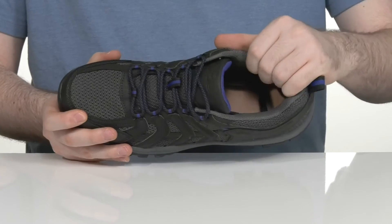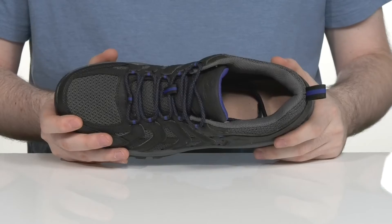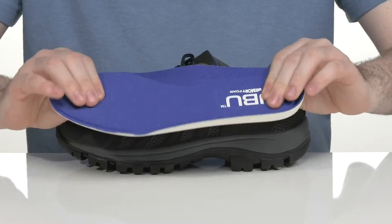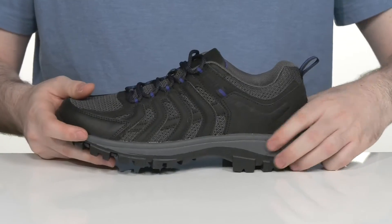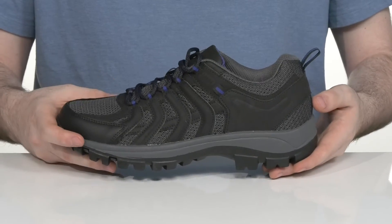The inside lining has lots of padding around the collar and the tongue for support and cushioning, and it's very breathable with that mesh on the inside as well. It comes with a removable thickly padded memory foam footbed to keep you feeling great with every step, and it sits on top of an EVA midsole that's going to help add extra cushioning with that responsive design.